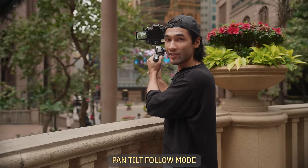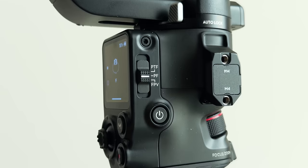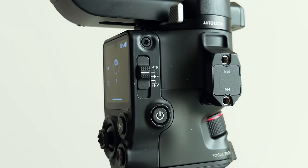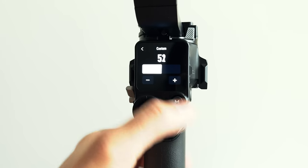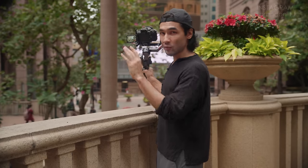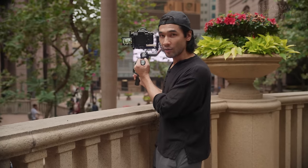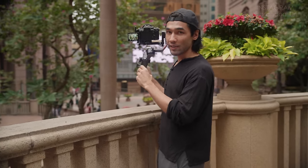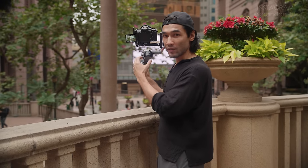I have my gimbal in pan, tilt, follow mode, and the way you access pan, tilt, follow mode on the RS4 is with the switch on the right hand side. In pan, tilt, follow mode, my follow speed is going to be custom — I've set it to 52. I just do this through trial and error. I set a speed that allows me to go as fast as I need to while being as smooth as possible. 52 is sort of halfway, so it's a good balance of speed and smoothness.